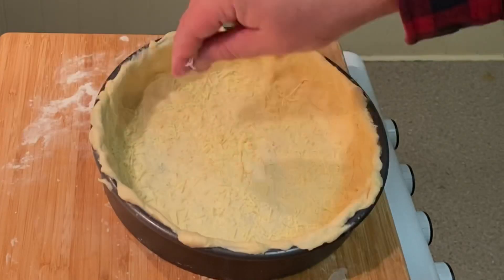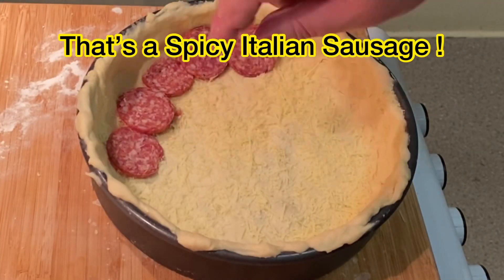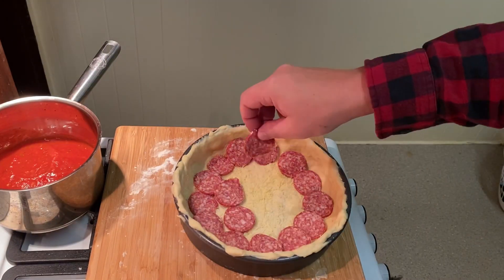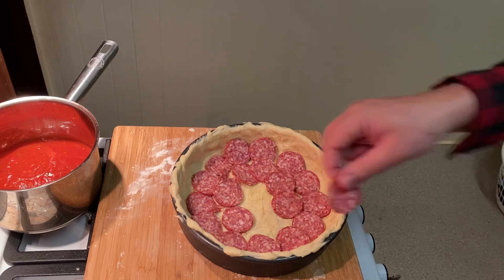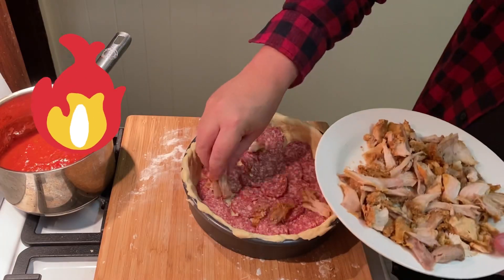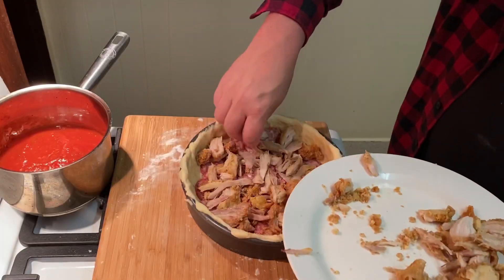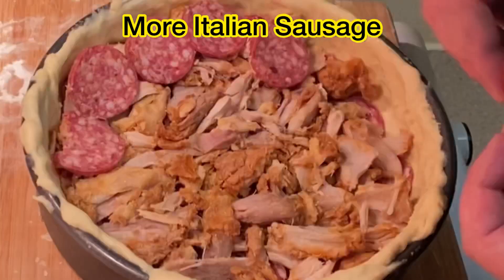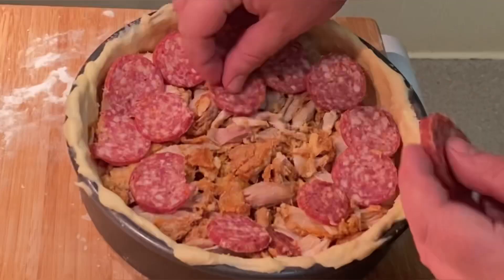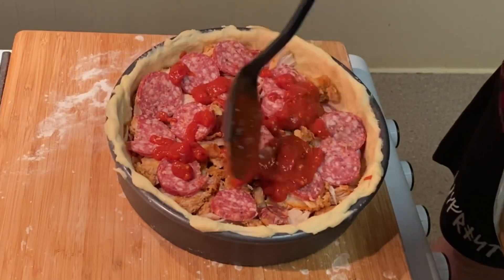First we sprinkle parmesan cheese and add our first layer of Italian sausage. Mamma mia! Next we add our key component — the Colonel's Tuesday box of hot and spicy that we've deboned earlier. Yummo! On top of the chicken we then add another layer of Italian sausage. Then on top of that you add your tomato sauce — here I'm adding my homemade Italian sauce I prepped earlier.